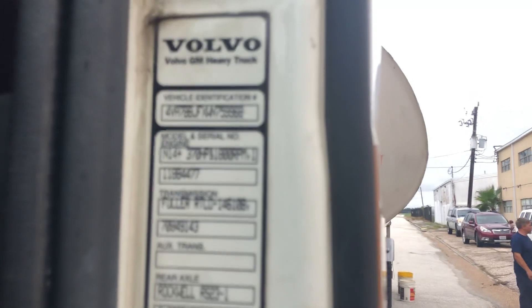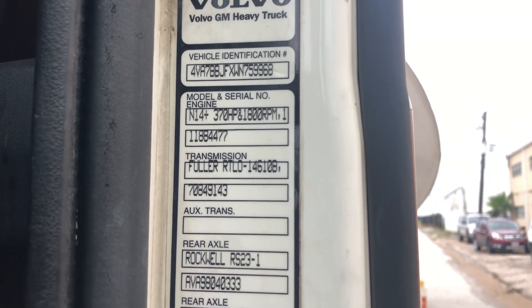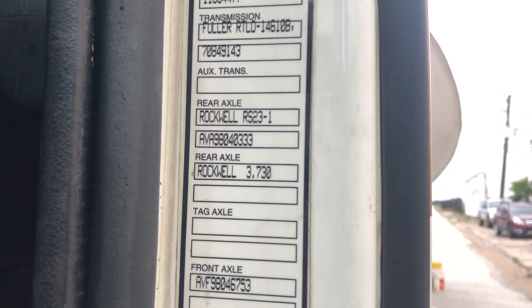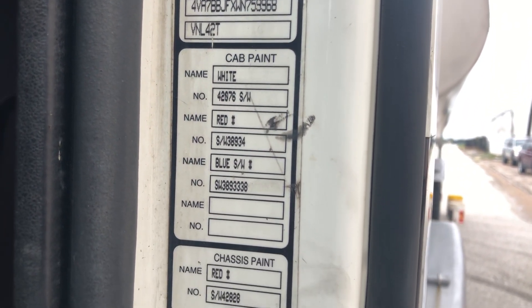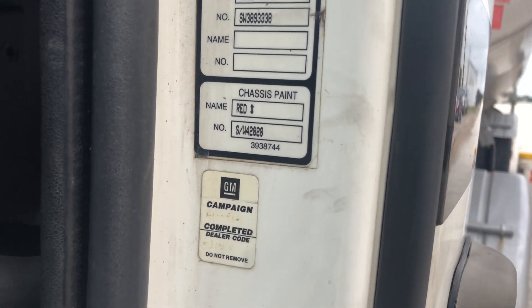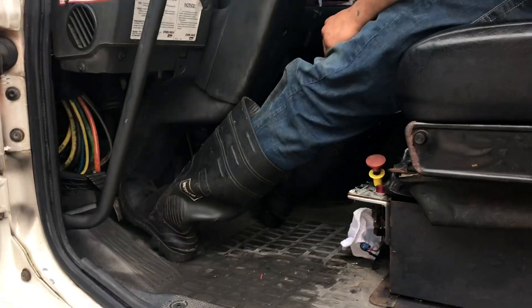I'm going to get deep in. Master switch, the battery. Clutch — the clutch engaged.